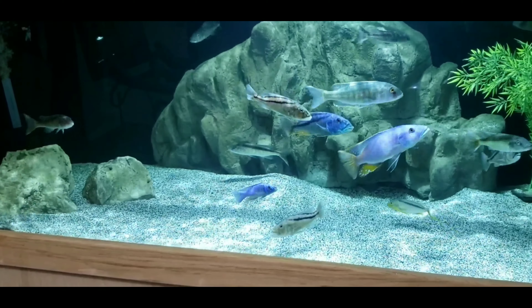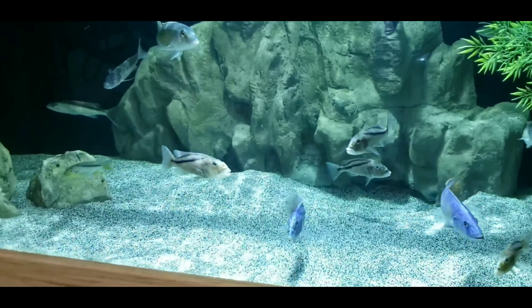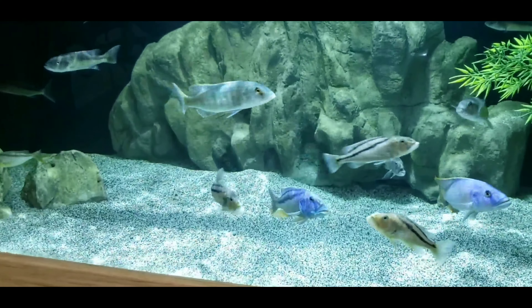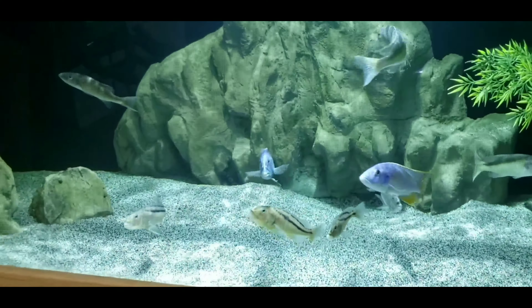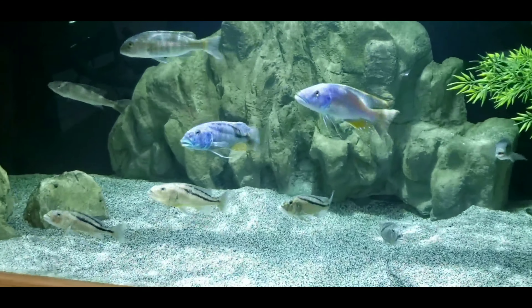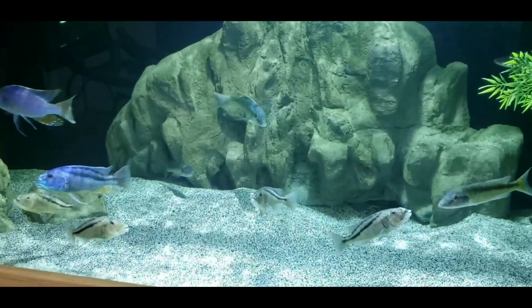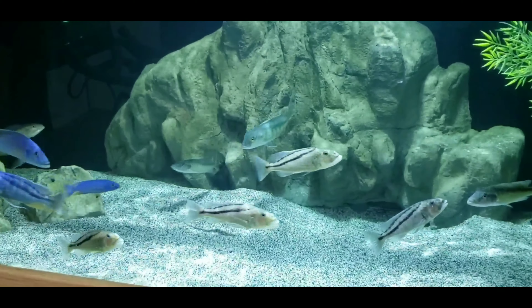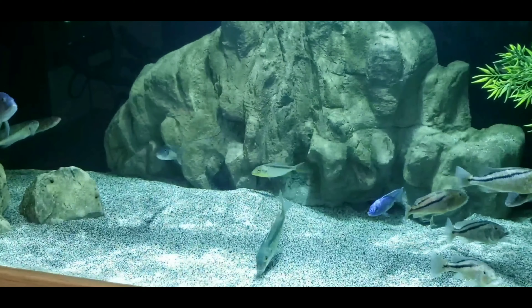Knowing that I had the four FX6 canister filters already, I just decided to save a little bit of money and just let this 300 ride with the canisters. They do a fine job filtering the tank. The water levels are always good. It usually keeps it clear. Today you can see there's a little bit of particle in the water, which is why it's canister cleaning day, and cleaning these canisters is just simply the worst part of the fish hobby for me.